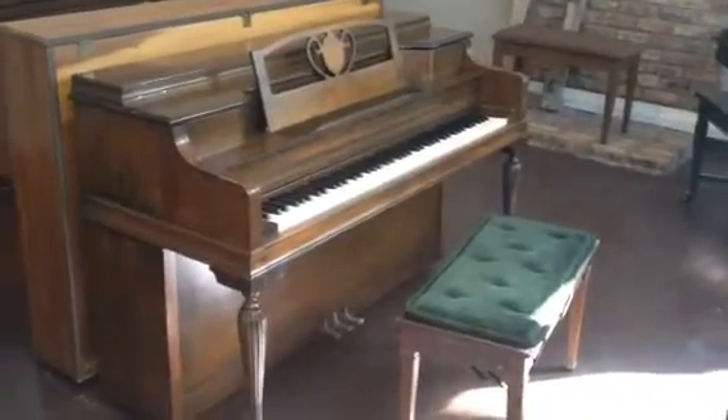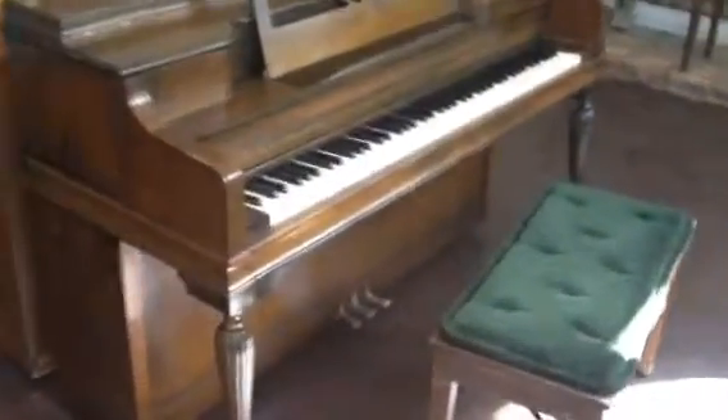Good, up for sale here we have a dark walnut Jensen console piano in decent shape. It shows some signs of wear — a little bit of paint transfer there that you could probably get off with a razor blade or some elbow grease.